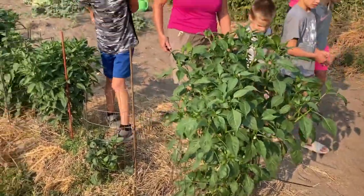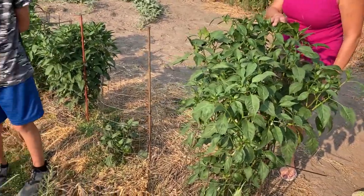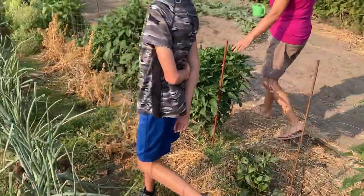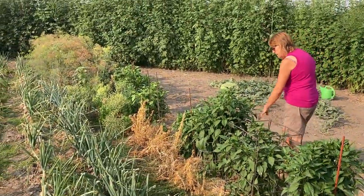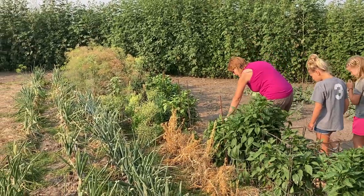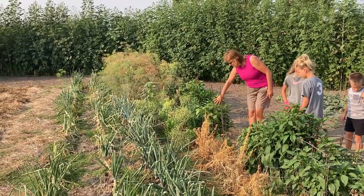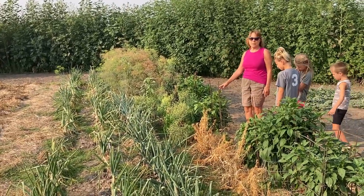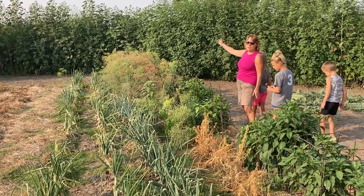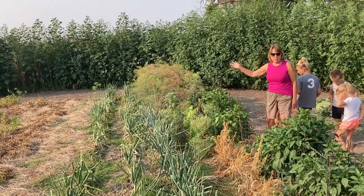What type of varieties do we got there? Poblano, yellow, jalapeño, salsa. Look how tall those things are. These are just peppers — yellow. One of these is a trick jalapeño, so they're not hot. And then on down are regular green peppers. And look at this swallowtail butterfly.